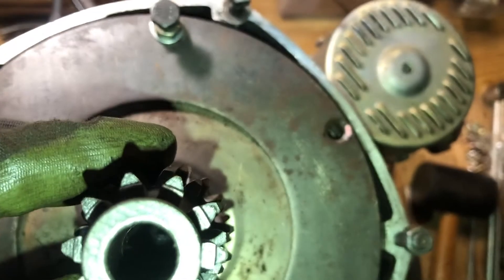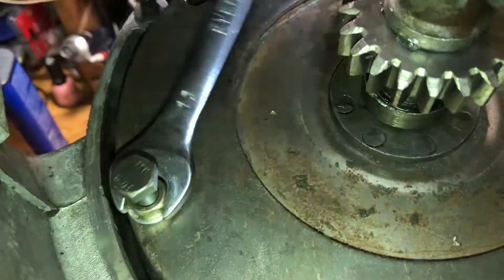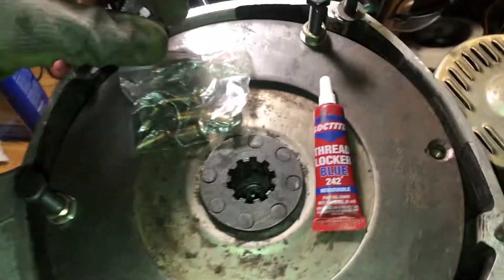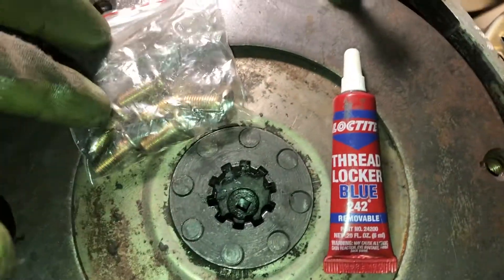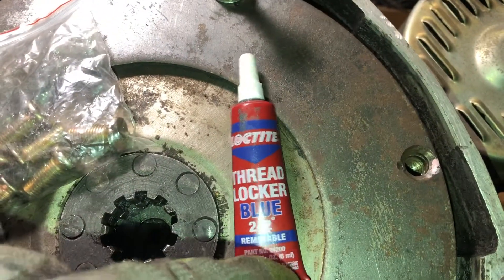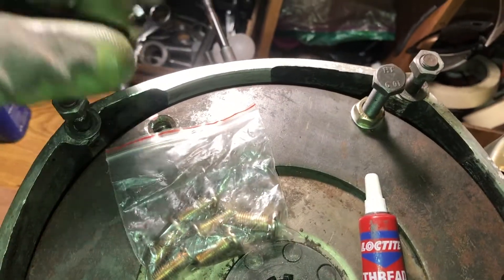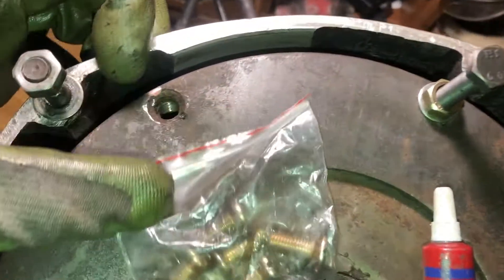The plates should be somewhere in the middle — you can see a square right in the middle. I'm going to use a set of new screws for the clutch, using blue thread locker and an impact driver to screw them in all the way as much as possible.